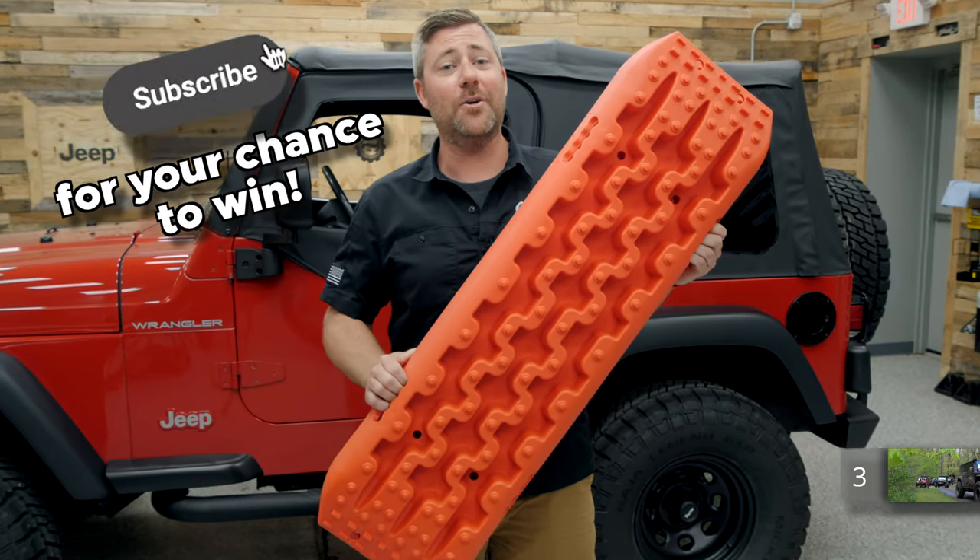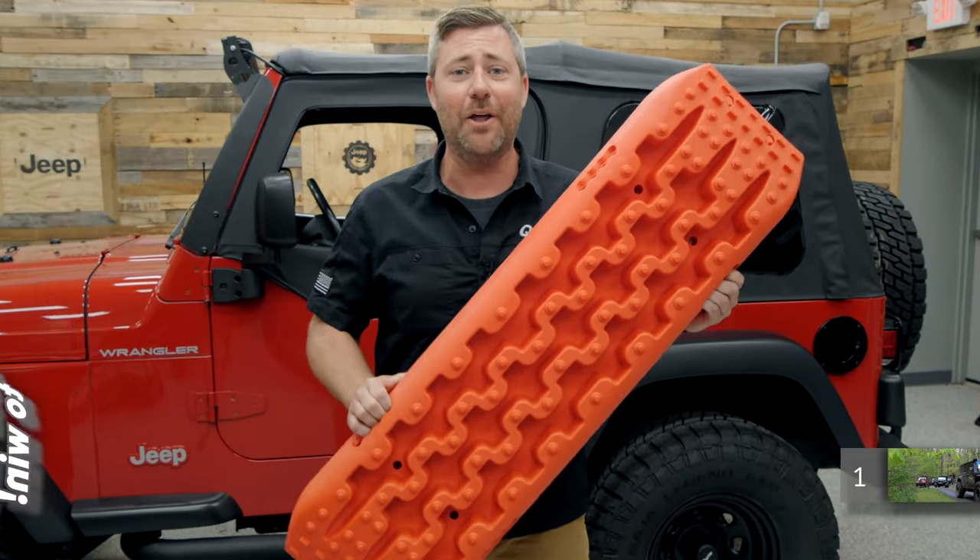Win a set of rescue recovery boards — subscribe to the Quadratech YouTube channel and leave a comment down below.